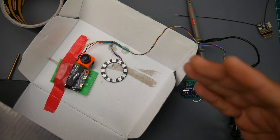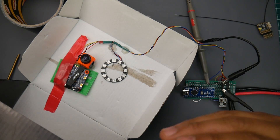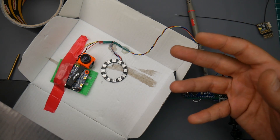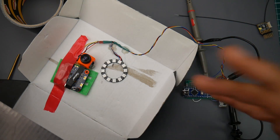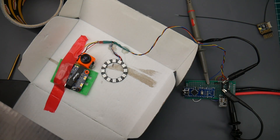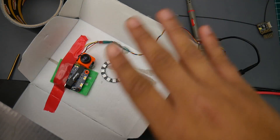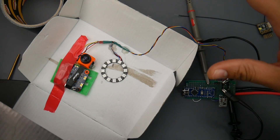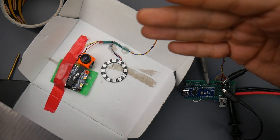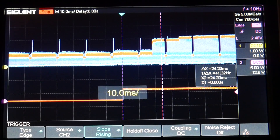Now let's do the latency test. We've already done the latency test on the Caddx Turtle V2. The RunCam Split 2S and Caddx Turtle V2 are the latest HD recording-type FPV cameras currently on the market, so we're going to compare them. Also, just a side note: while it's recording and while it's not recording the latency is just about the same — there's no difference. I feel this one to be slightly faster, but we're going to do a live test right now.